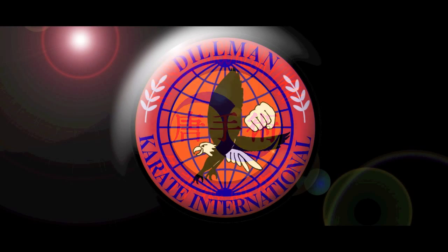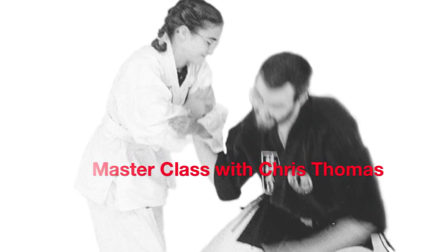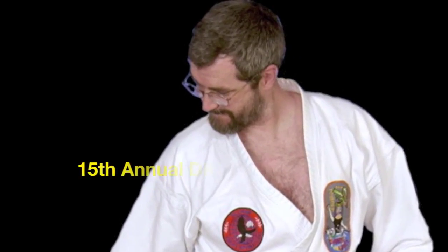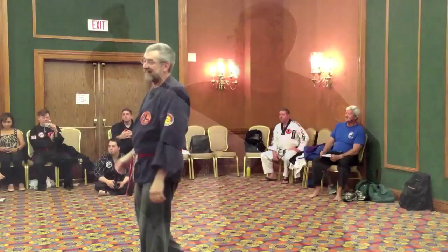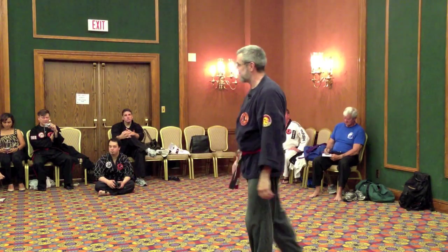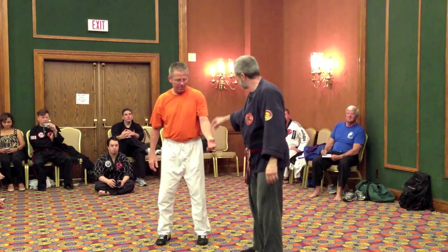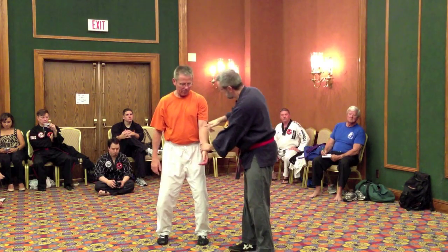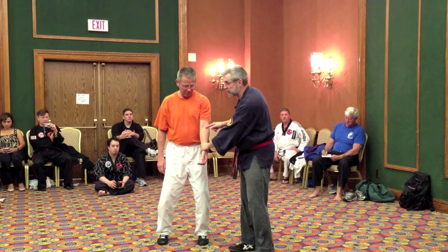I'm Chris Thomas and this is MasterClass. Lung 5 is located — imagine a quarter that you lay along the cubital crease of the arm. The top edge of the quarter is on the cubital crease.